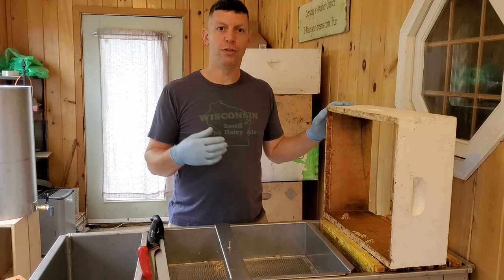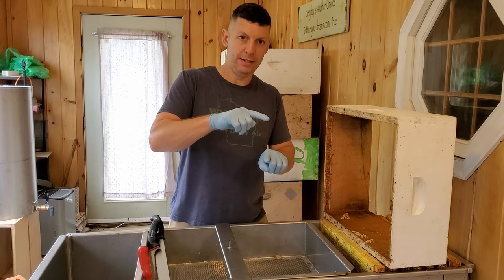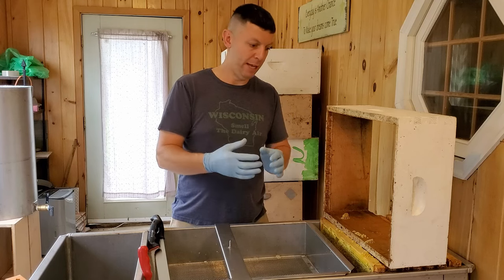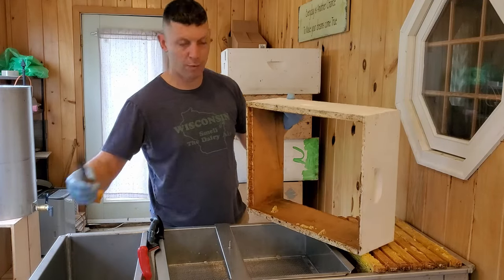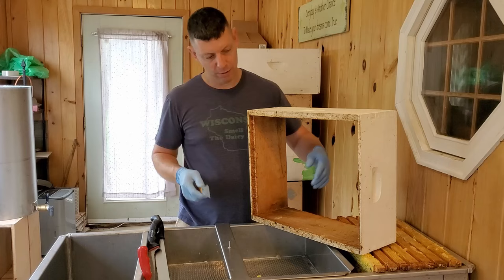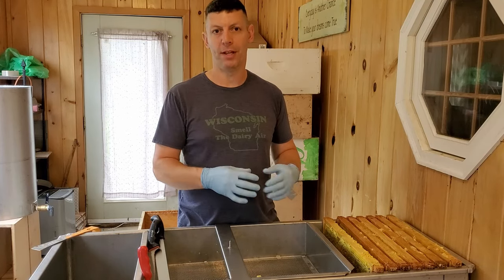During the year as you're going through doing your hive inspections, you'll see bridge comb and burr comb where the bees have built from one box to the next, from frame to frame, filling up the bee space. You can see on this box we've got some wax there. When I'm going through my inspections I'll just clean this wax up and collect that for a later time, scraping the wax off the boxes to keep everything clean.